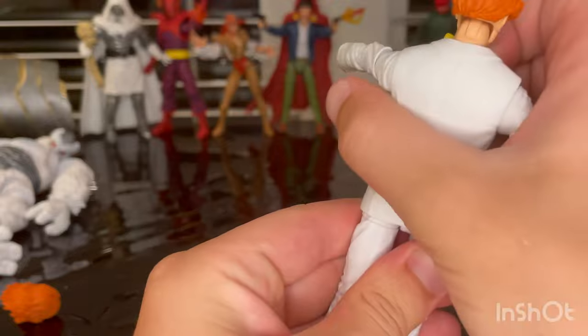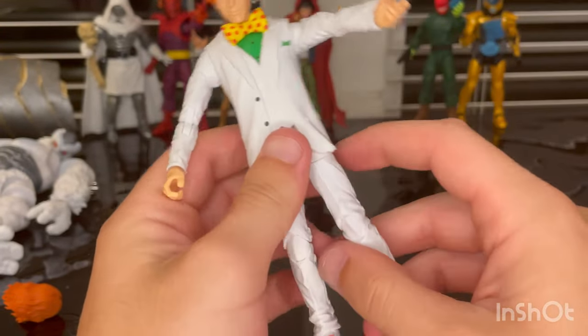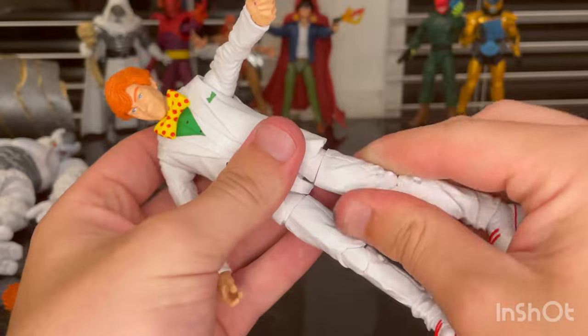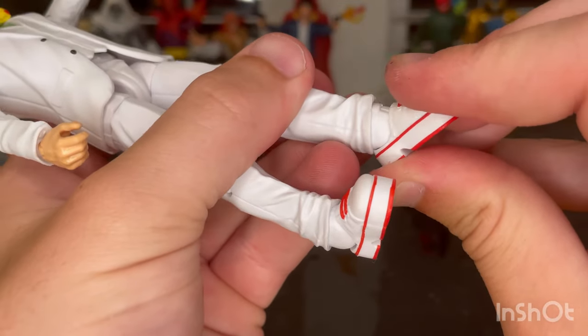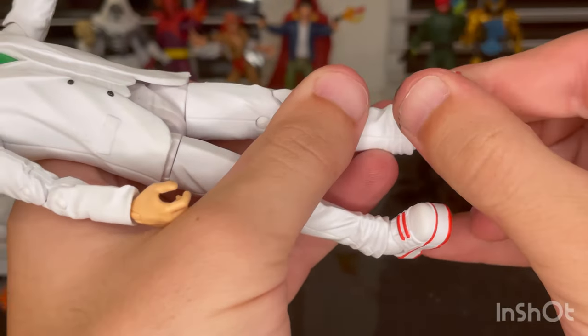He has a waist swivel with 360 rotation, though the coat is kind of hugging it. Legs can kick out and forward, but not backward. He has a thigh cut, double-jointed knees that get almost to a butt kick, and ankles that can hinge down and up with a nice ankle pivot.